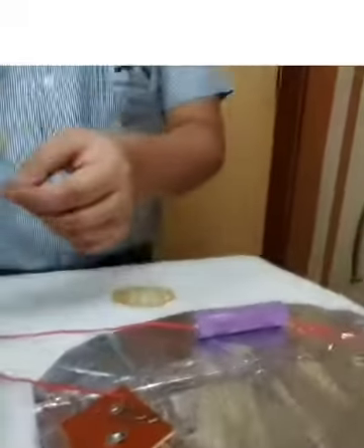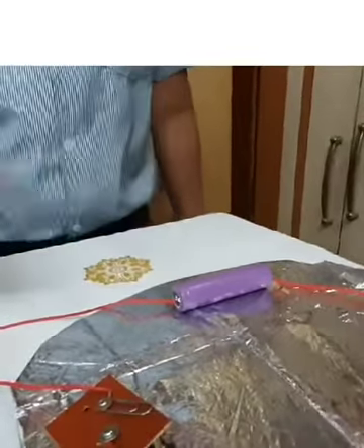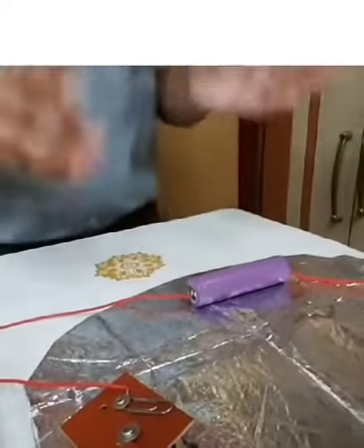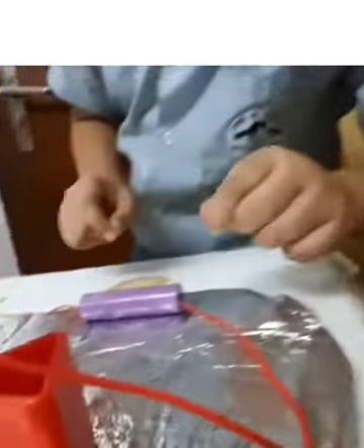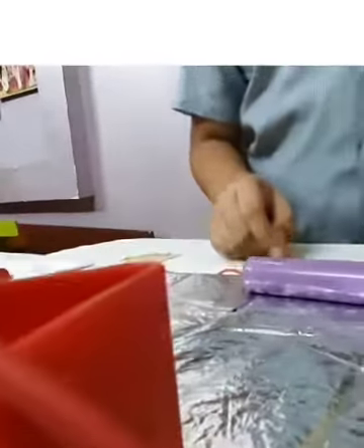Next, I wound the other end of the first wire around the big screw and pushed that screw through a paper clip and a cardboard. Now moving to my second wire, I took one end of it and attached it to the other terminal of the battery.